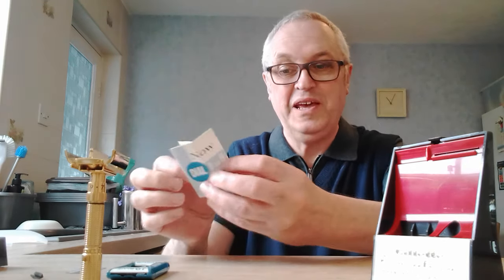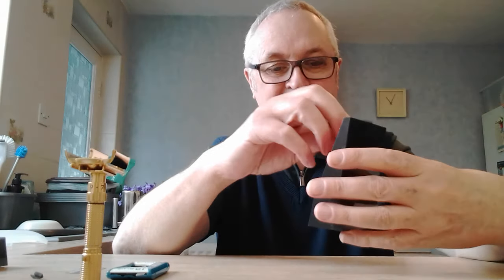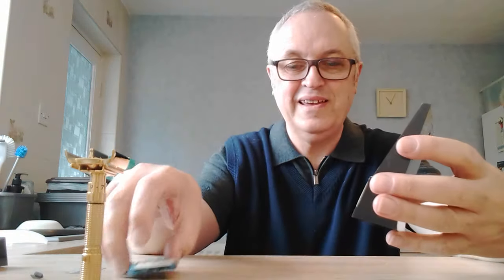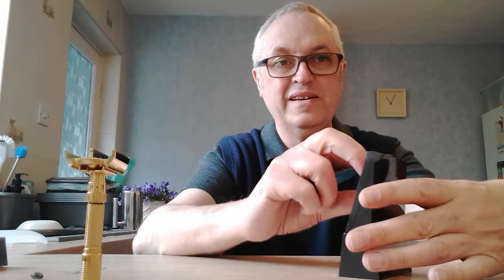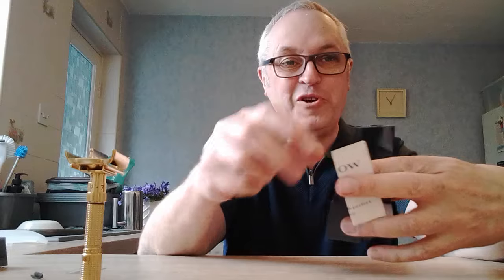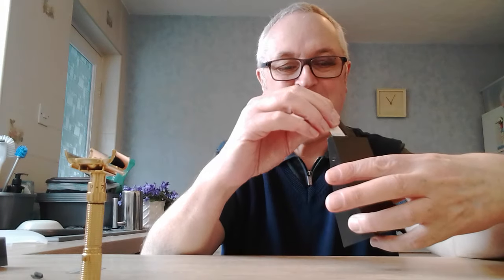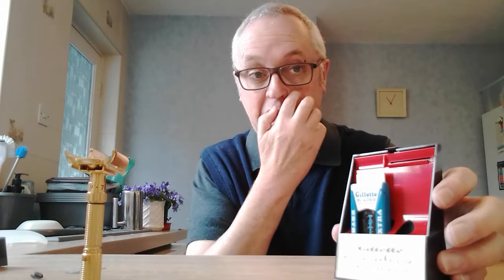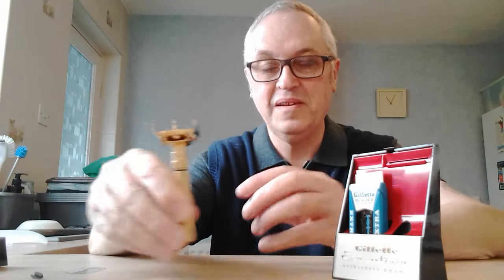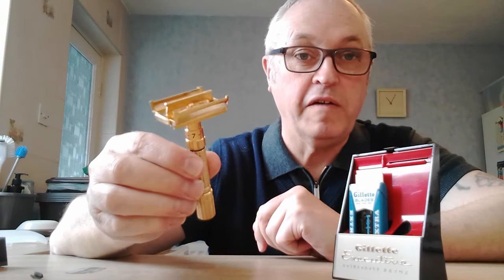I've got the original instructions and again it has that address on it — fantastic condition. Fantastic to have the original instructions. I'm going to just leave those as they are, guys; very careful with these instructions, I don't want to crease them any more than necessary.